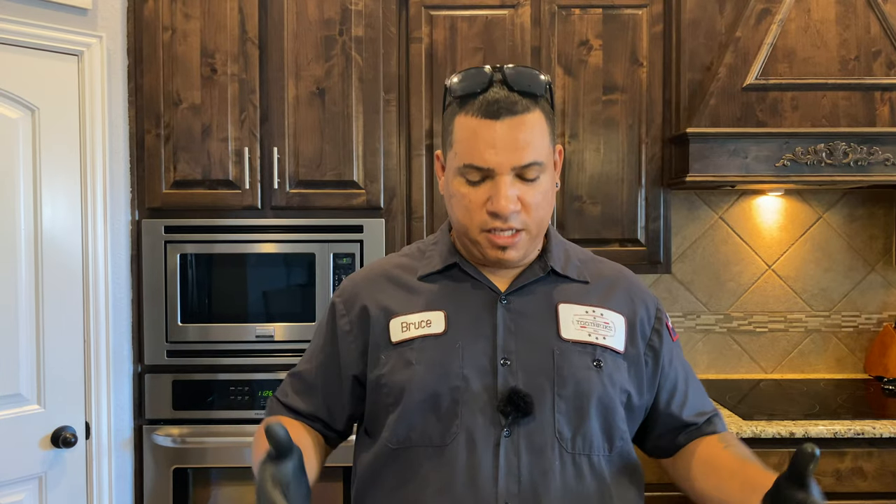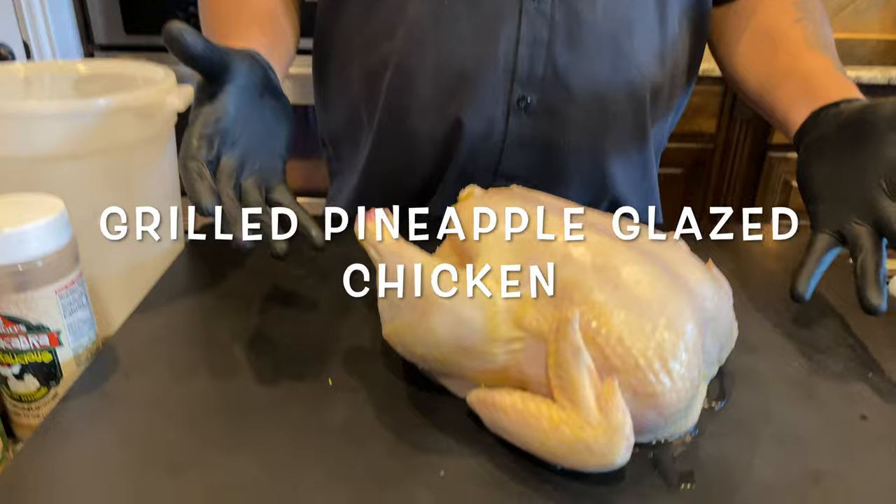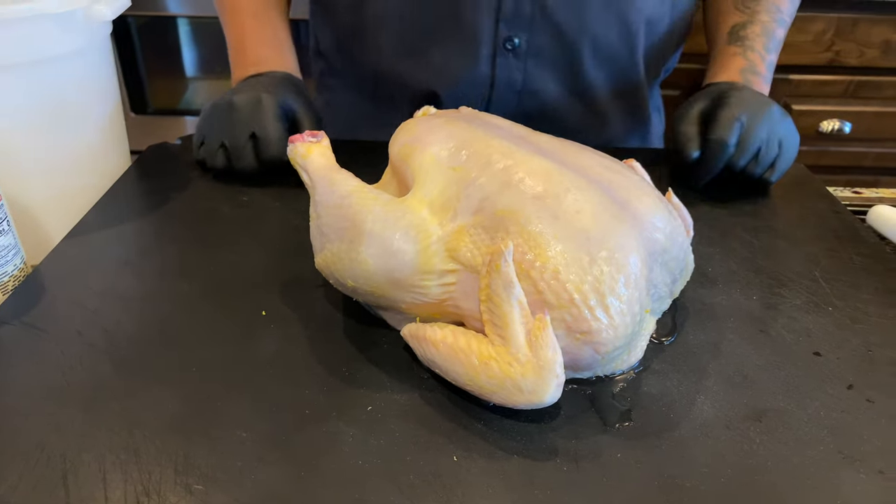What's up guys, welcome to another edition of Toothpicks. We got another meal we're going to be taking part of today. We're going to be cooking some grilled pineapple glazed chicken. I got a whole chicken here. Stay tuned, I'll show you how we're going to cut this up and put it on the grill.